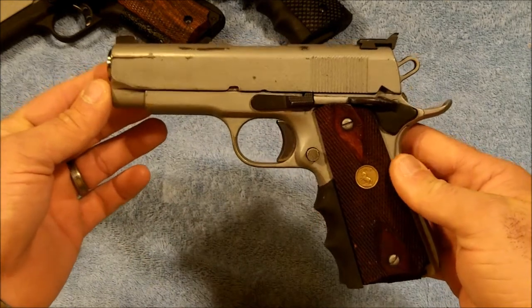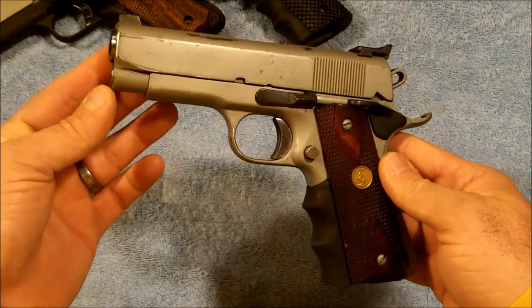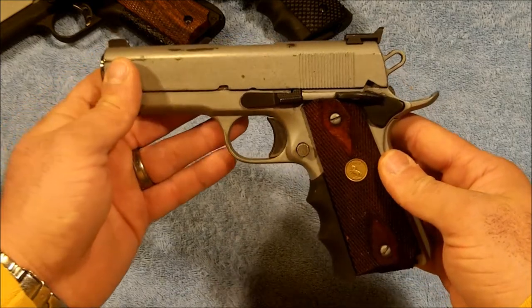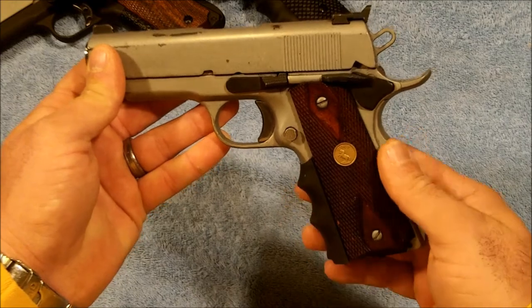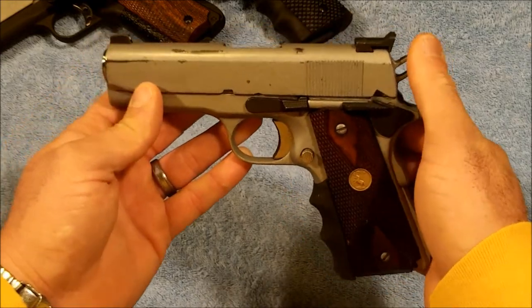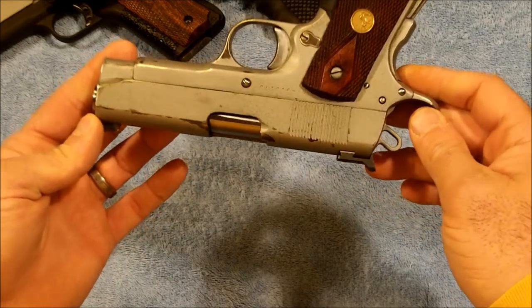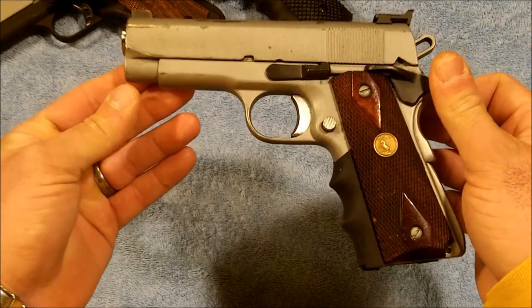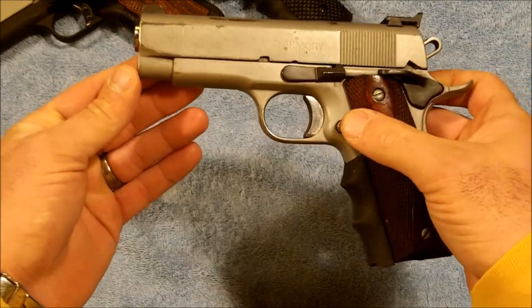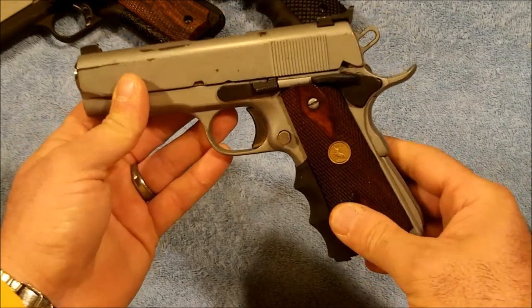Next we have another Rock Island, a mid-size in 45 ACP, with standard Colt grips along with the Pierce grip sleeve. It does have extended controls. This one has been a carry pistol and is showing wear. I've considered refinishing it and retiring it as a carry pistol — it's pretty much been retired as a carry pistol, but I haven't gotten around to refinishing it yet.